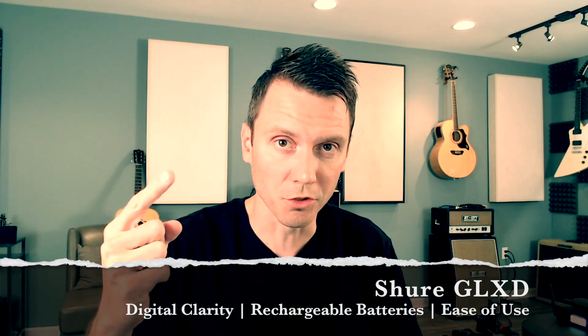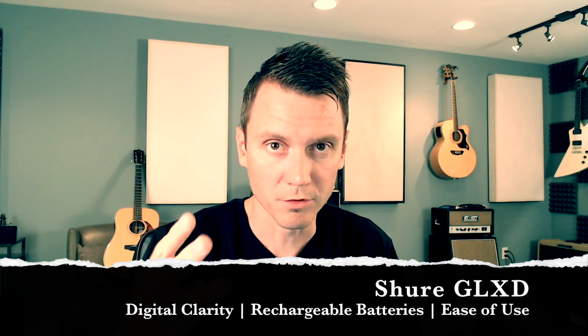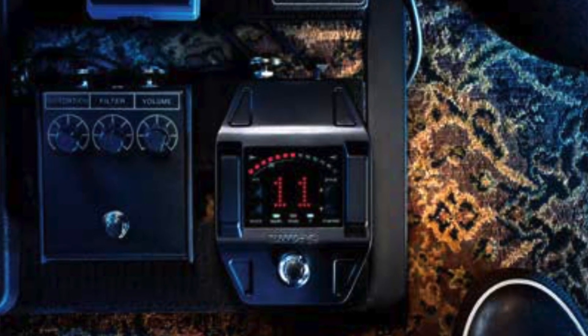So three features: digital clarity, advanced rechargeability, ease of use. I'm going to throw a fourth one in as a bonus, and that is simply the receiver form factors.